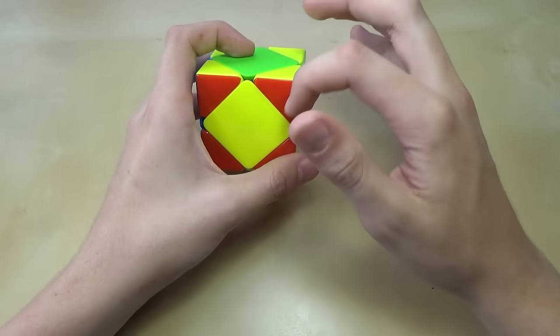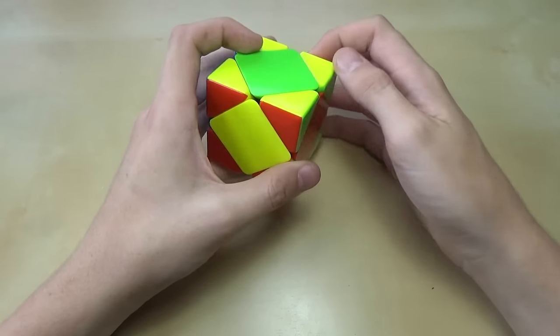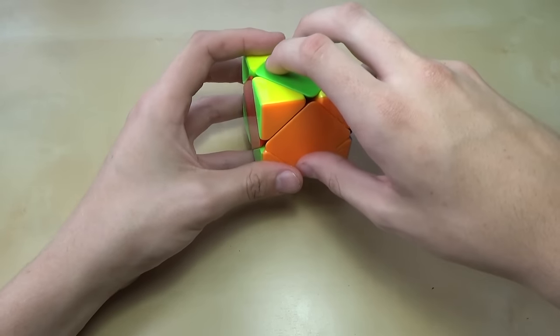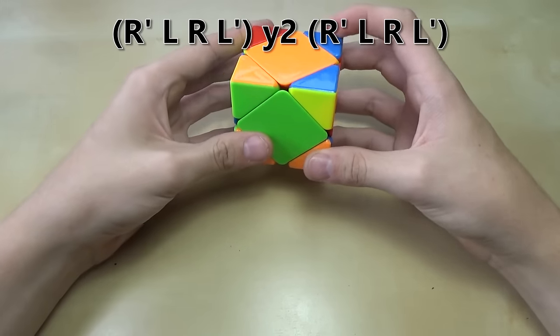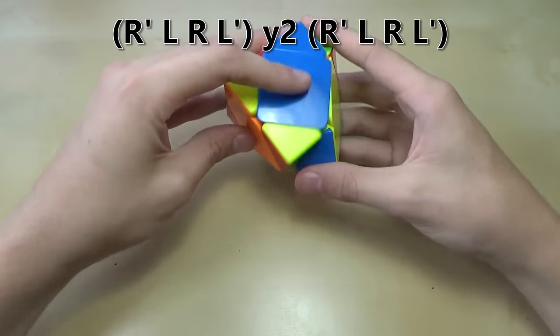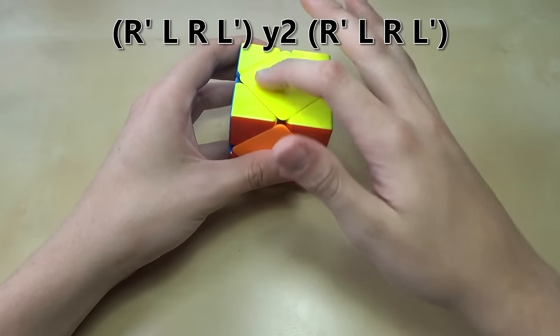The next step is to get the yellow center on top. This is very simple — hold the yellow center so it's in the back and do the algorithm once: right side down, left side down, right side up, left side up. Then turn the whole cube around 180 degrees and do the same thing again. Now yellow is on top.